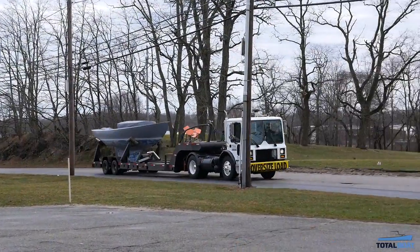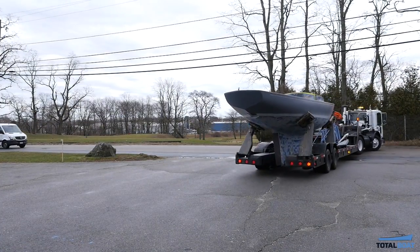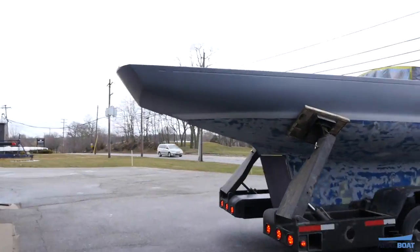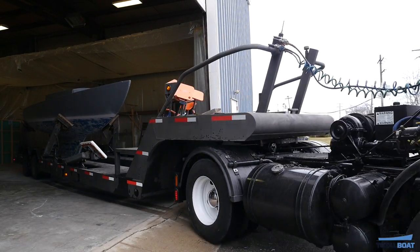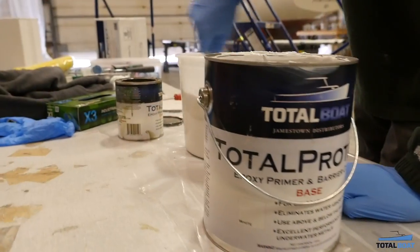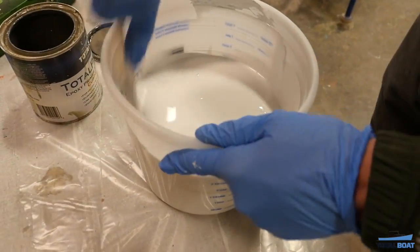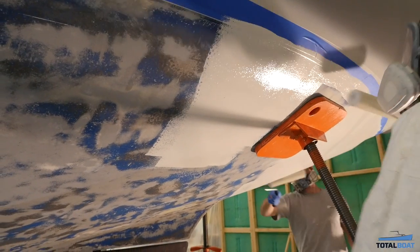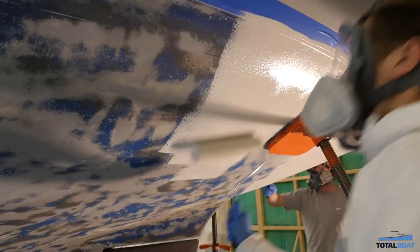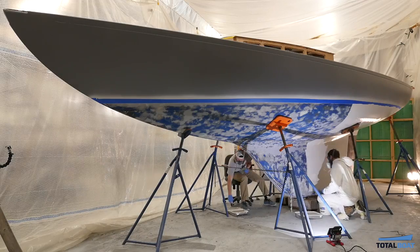Vela then returned to the Total Bolt workshop for more painting and joinery work. Multiple coats of Total Protect were applied to Vela's bottom as well, and, as predicted, the fresh paint has already made Vela look great again.